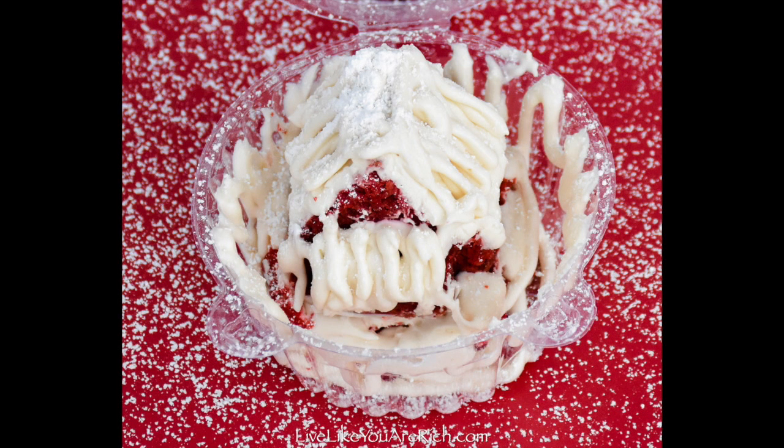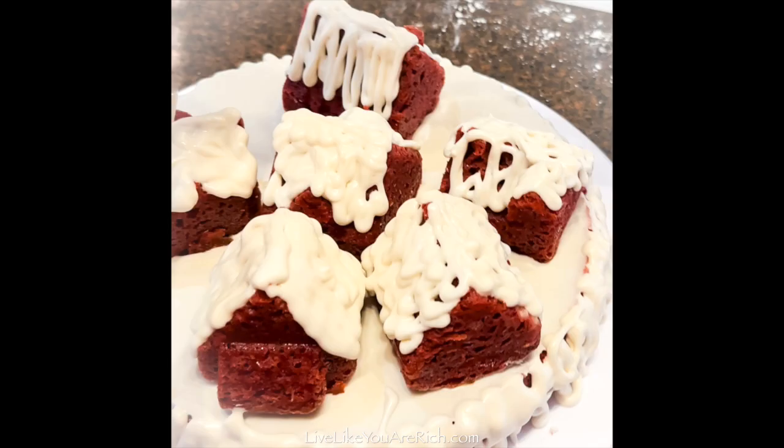And that's it! To get the supply list and the recipe, check out livelikeyourrich.com and search red velvet cake. Thanks!